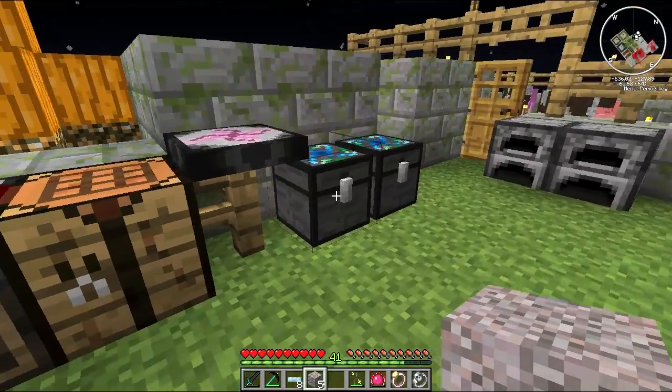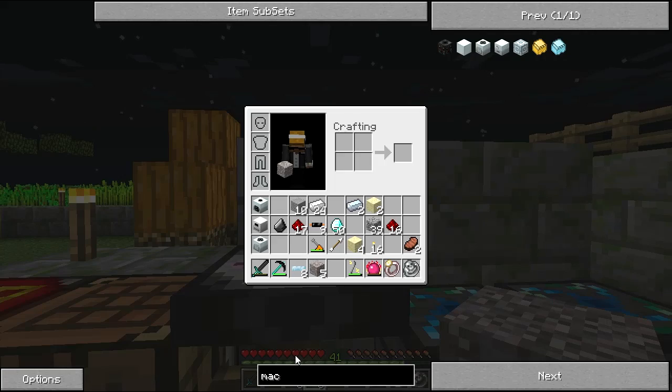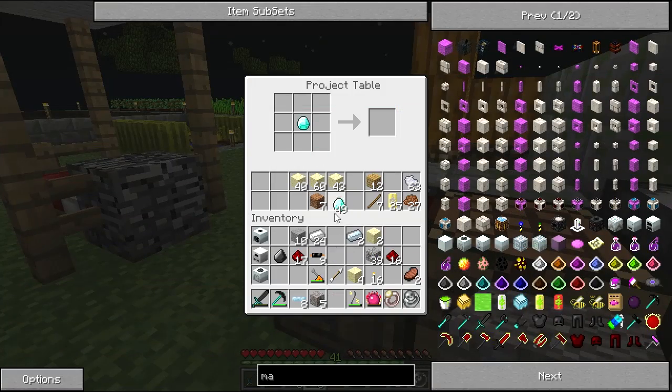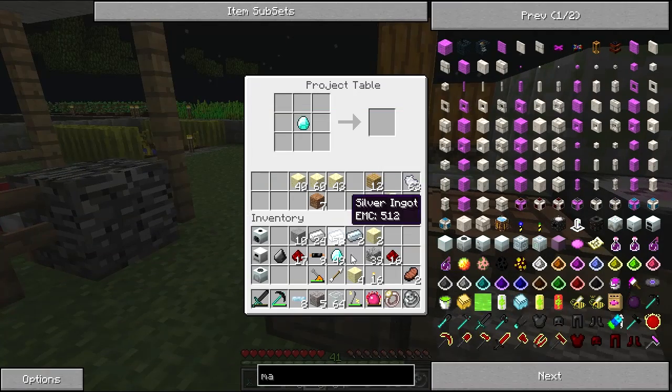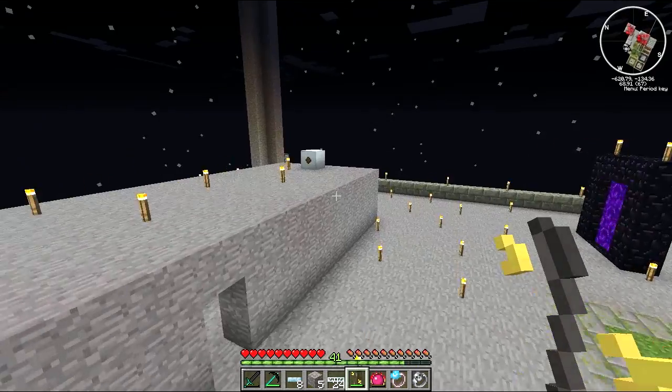Something I do want to make since I've got plenty of diamonds is some fiber cables. Let me see if I can remember the recipe without looking it up - I know I need a diamond, so that can go there, and I'm sure it's silver and glass. Oh yeah, baby! Excellent - got it from memory.